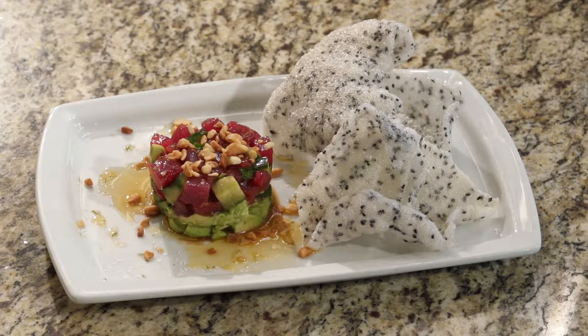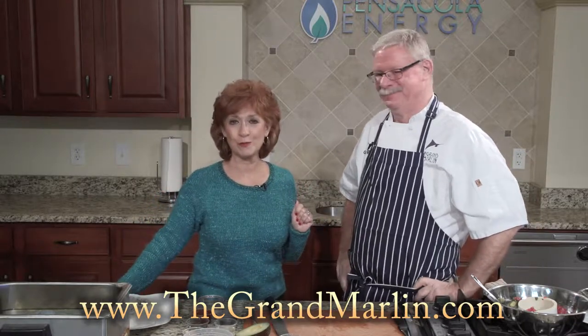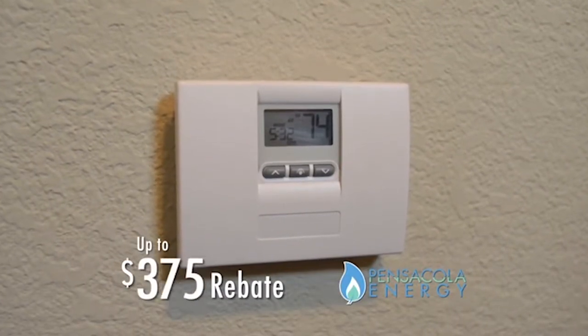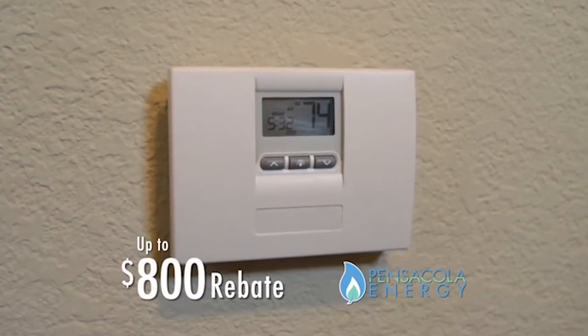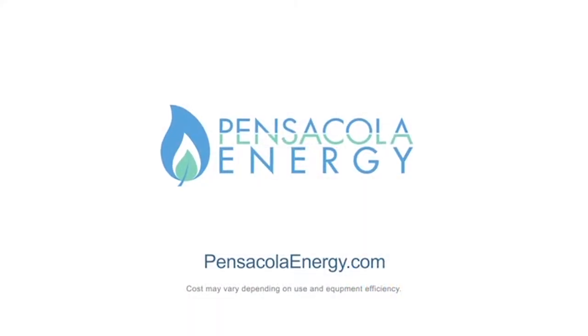We've got two more great dishes coming up, and we have a special announcement that we're going to wait until the end of the show, so you have to watch the whole show to find out. We'll take a commercial break and be right back. Heat pumps don't pump much heat — in fact, heat from an efficient natural gas heater can be 30% warmer, and you can get up to an $800 rebate when you install one. Learn more at PensacolaEnergy.com.